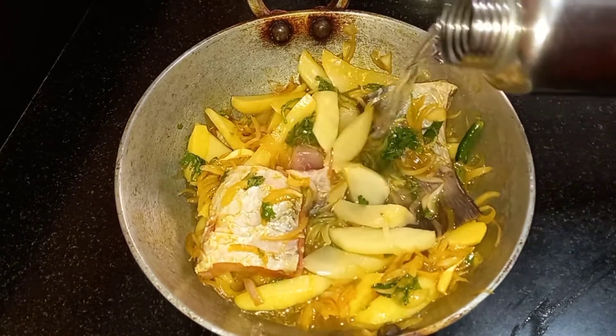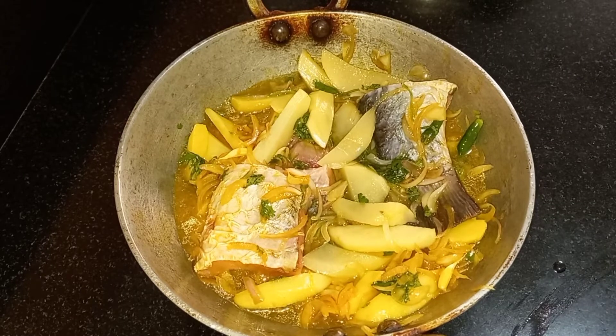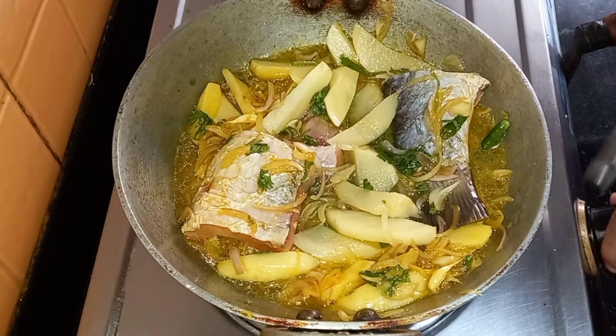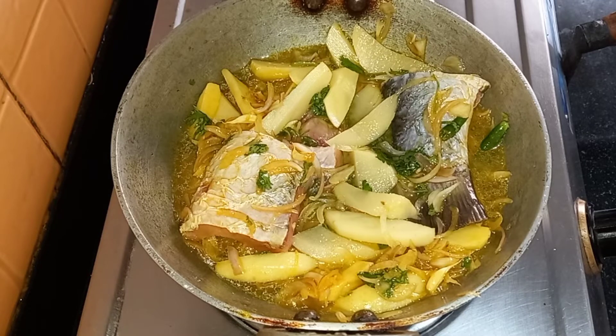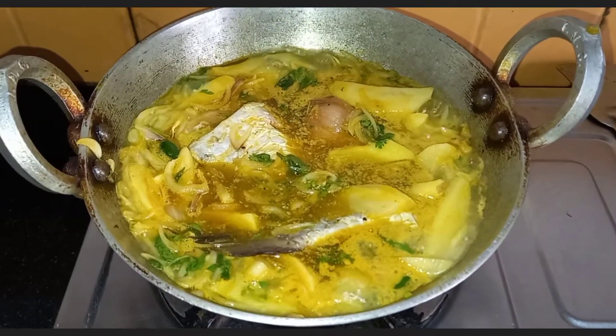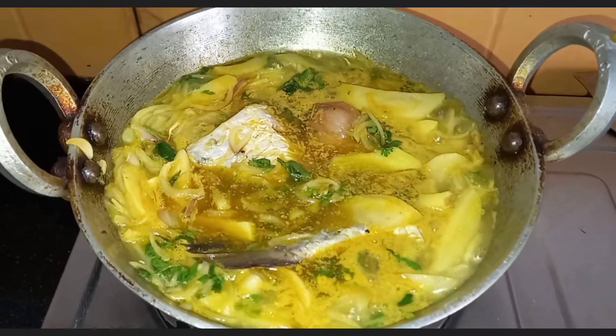Now add a little water and put it on the gas for cooking. Switch on the gas and let it boil. Once it boils, cover it and cook for 15 to 20 minutes, or till it is nicely done. All the ingredients are raw so we need a little more time. Once you see a nice boil in the curry, cover it and cook on a low flame.